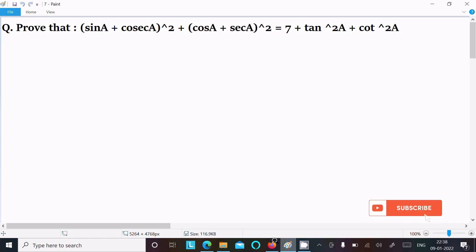In this video lecture I am going to prove that (sin a + cosec a)² + (cos a + sec a)² equals 7 + tan²a + cot²a. So let's see the answer.